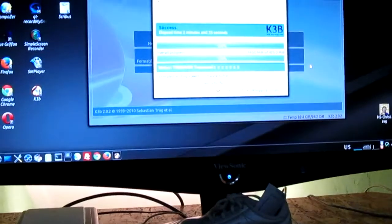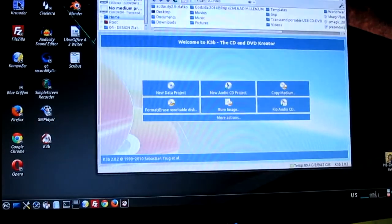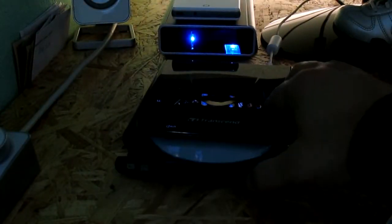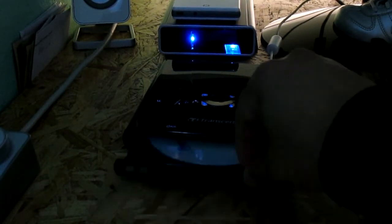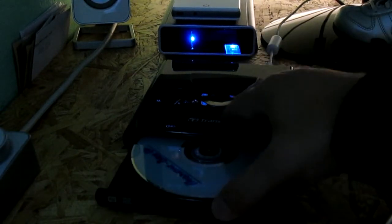Okay, it finished — eject the medium. Now we will see how it reads what it wrote. The mechanism is nice; a little bit you can hear this sound, but overall it is good.